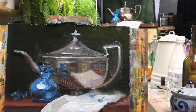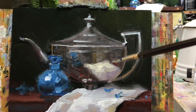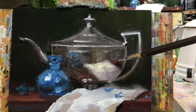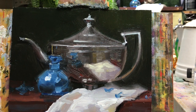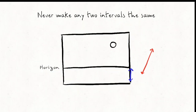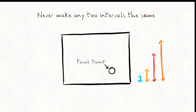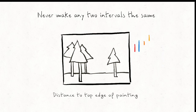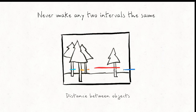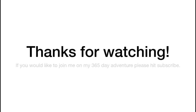And that idea is to never make any two intervals the same. This concept works for realistic painting, it works for abstract painting, it works for sculpture, it works for photography. It's a fabulous idea and something you can fall back on whenever you're lost. A few quick examples of keeping your intervals uneven as pertains to placement: horizon line and focal point, the distance between the top of your subject and the top of your painting, spaces between objects, and the distance between your objects and the bottom of your painting.